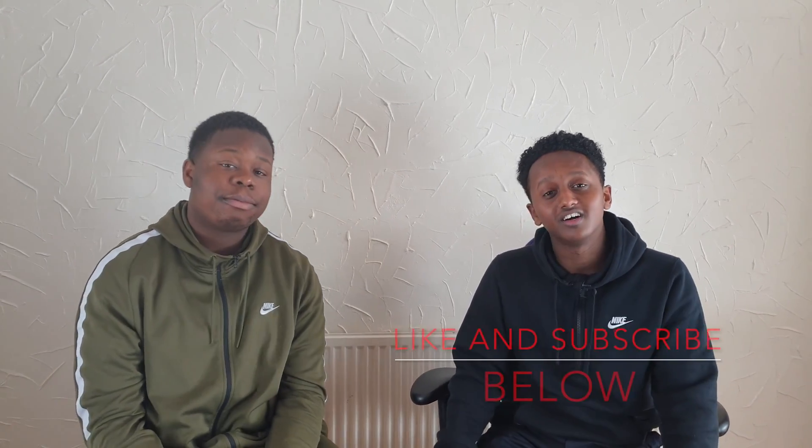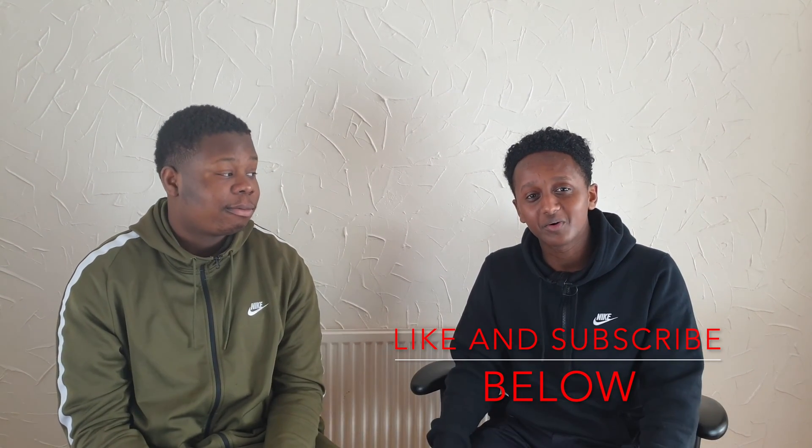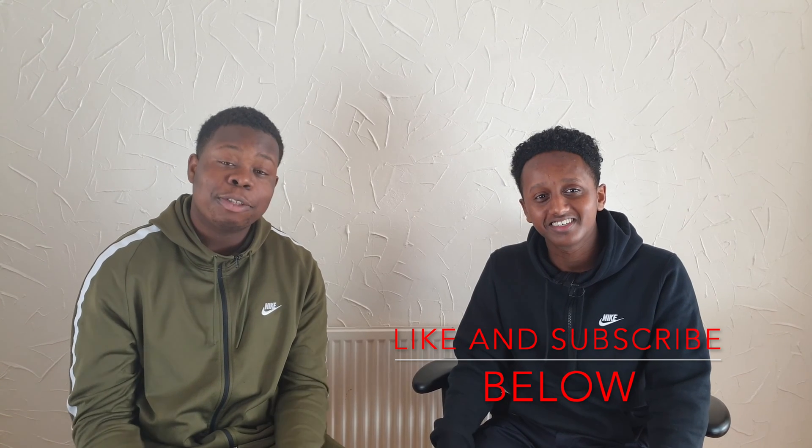Thank you for watching everyone. Go like and subscribe, and share the channel. Thank you — health is well!